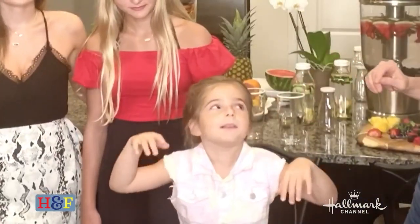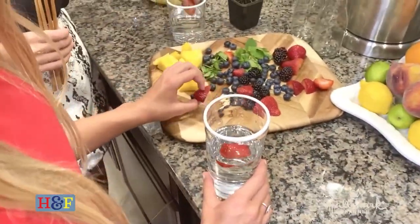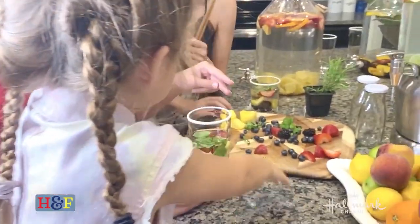Now I'm going to teach the girls how to muddle. When you muddle the fruit in the water it's super, super vibrant — you can taste it immediately. You don't have to wait for it to actually infuse into the water. It's almost like you're juicing, but not really, and it has added fiber.